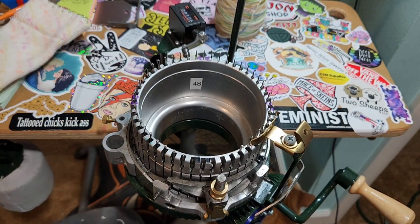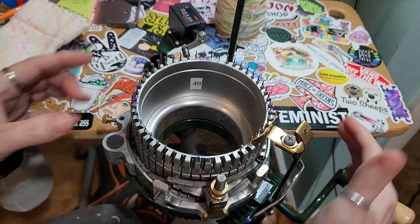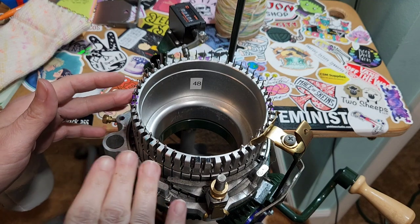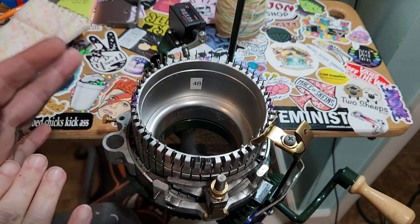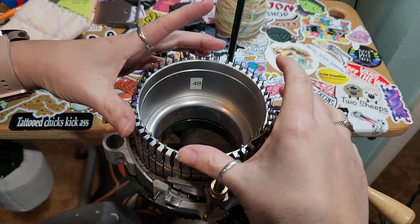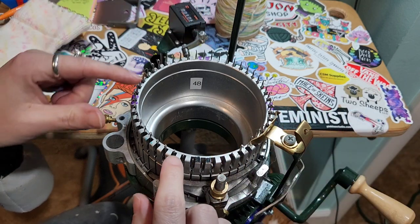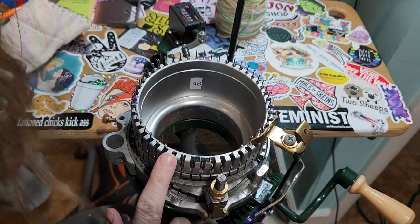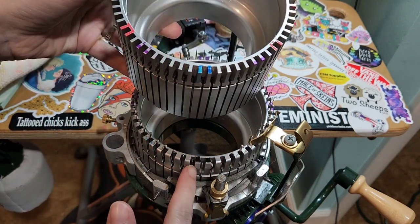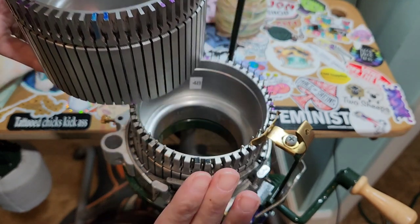This is a 48-stitch cylinder. I've gotten the question before about the cylinders, so let's talk about that. The 48 means there are 48 needles. You can get cylinders with 64, 72, 60, or other counts. The cylinders are all the same circumference — the only thing that changes is the number of needles. So you can see how big the slots are on the 48 versus how much closer together they are on the 64. That is the difference.